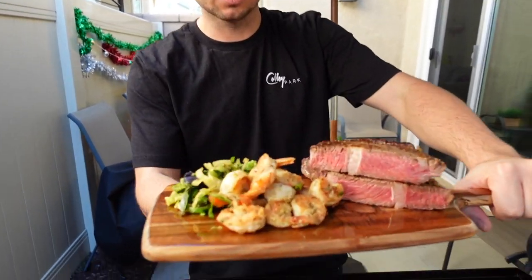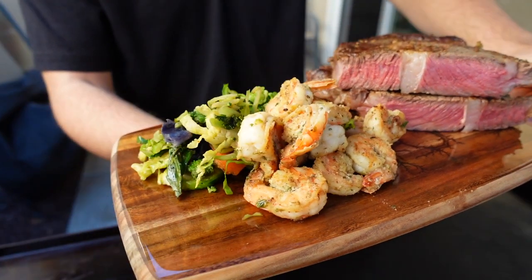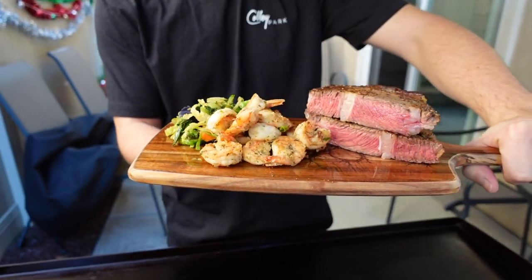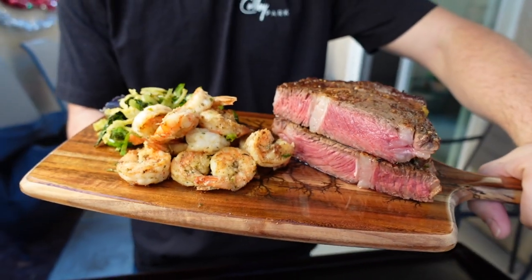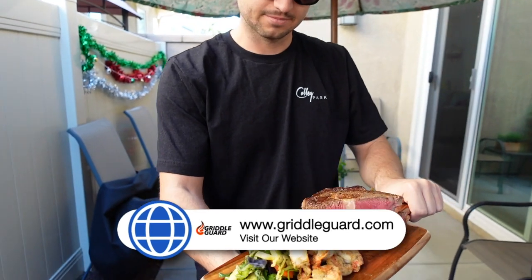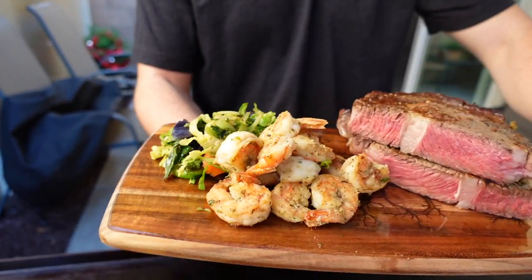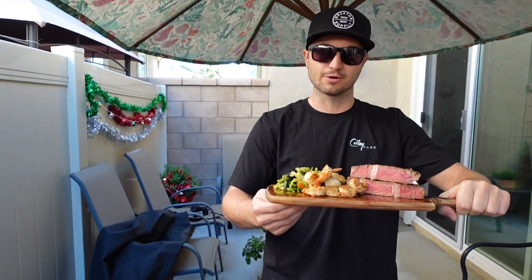All right guys, here it is — nice ribeye steak, some shrimp, some steamed veggies. Cooked it up really quick on the Blackstone griddle. Also check out these awesome serving boards on our website, griddleguard.com. But I think that's going to be it for today. We're going to go ahead and enjoy this, so thanks for watching. See you guys in the next video.